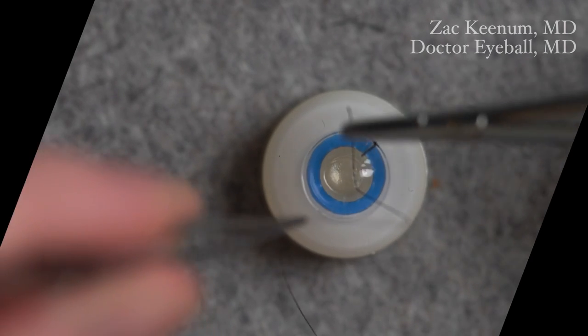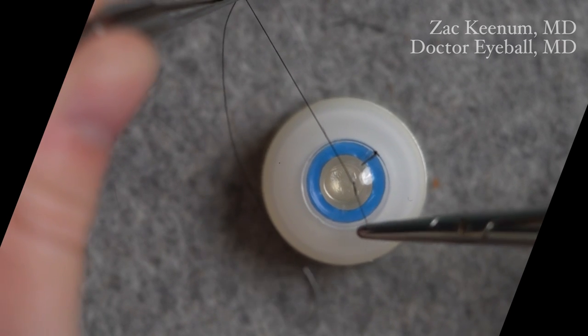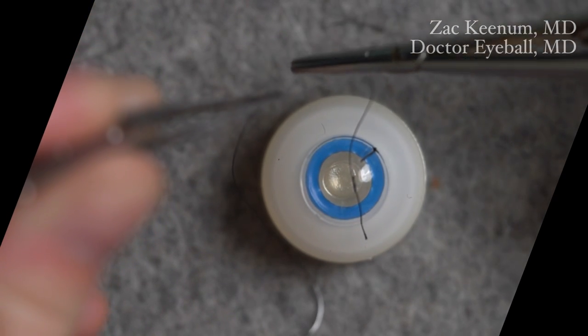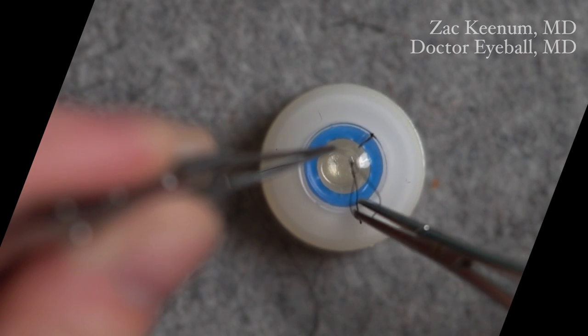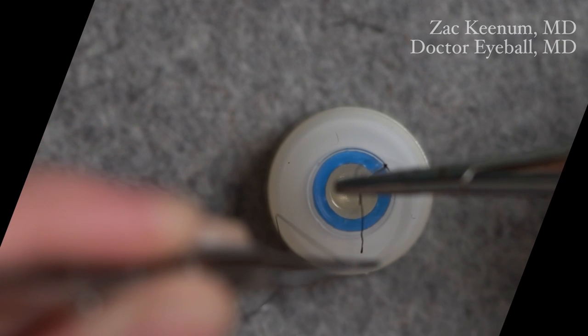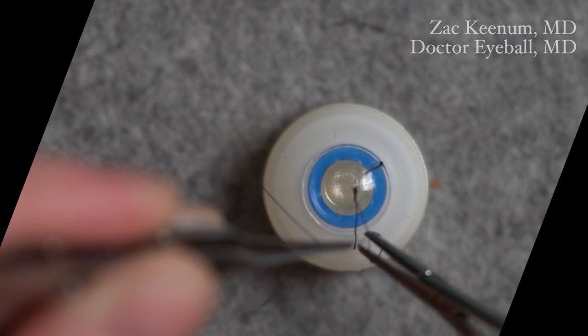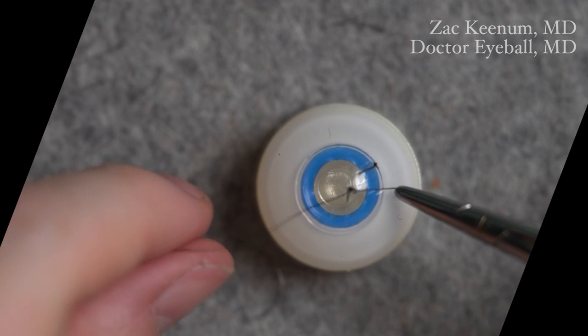Let's watch one more time for completeness. First throw from the inside; come from the back, sweep around and under, grab the short, don't cross. This creates the slip knot — that's the adjustable part. If we're ready to lock it, do a regular throw, pull 90 degrees, and it locks it.